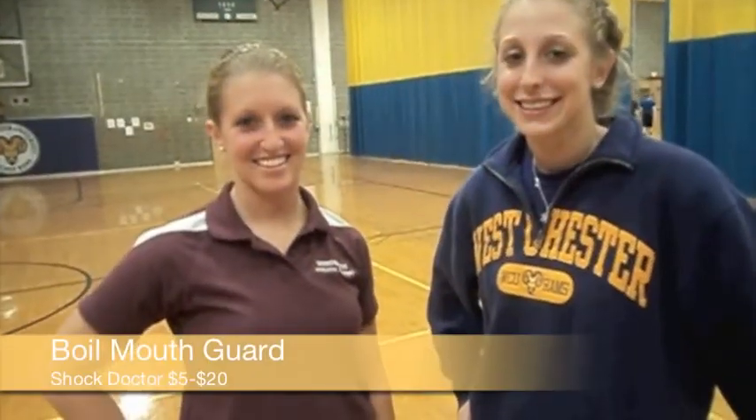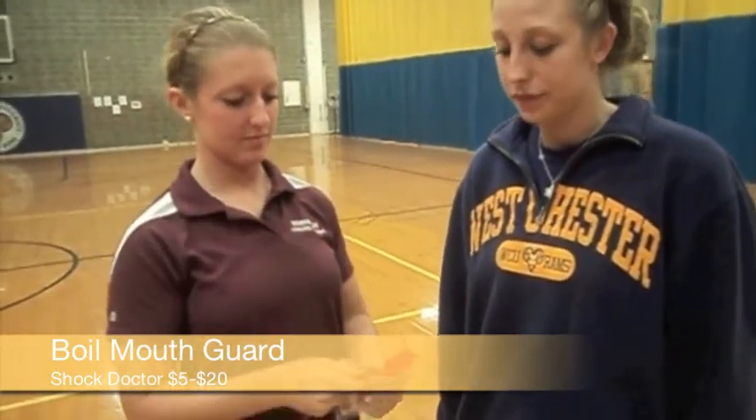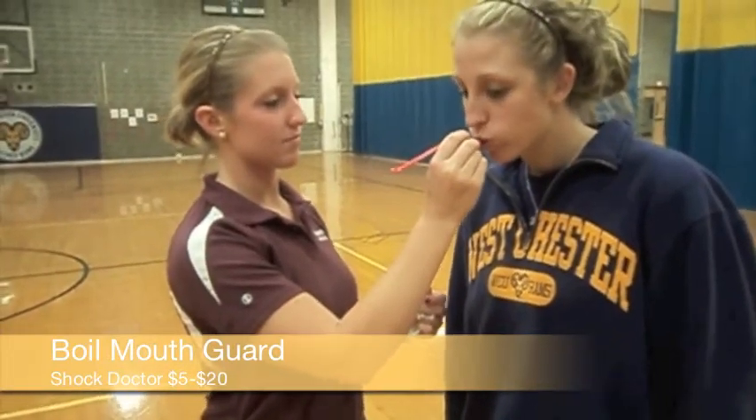Another type of mouth guard is a boil and bite. It is made of a thermoplastic material that can be adapted to fit more closely by heating it up, taking it out, and placing it in the athlete's mouth, and molding it for a perfect fit. Instead of wearing her regular eyewear, Maddie should have worn Rexpex, which are protective eyewear. They are shatterproof and glareproof, and will provide protection to any eye injury that Maddie can come across in basketball.